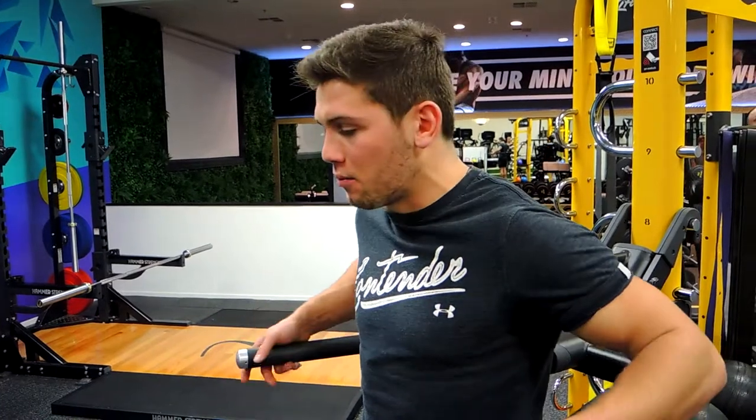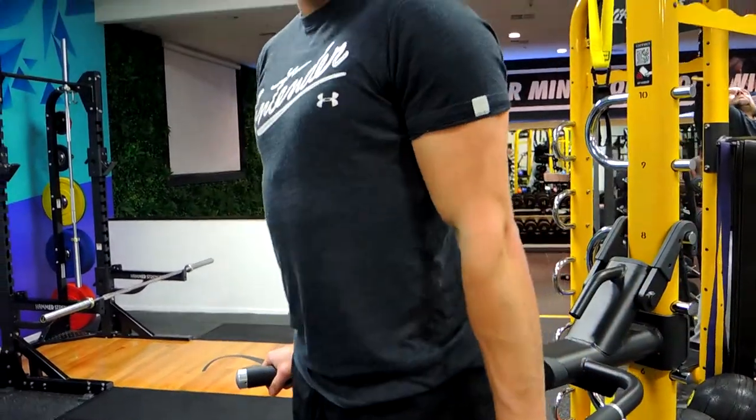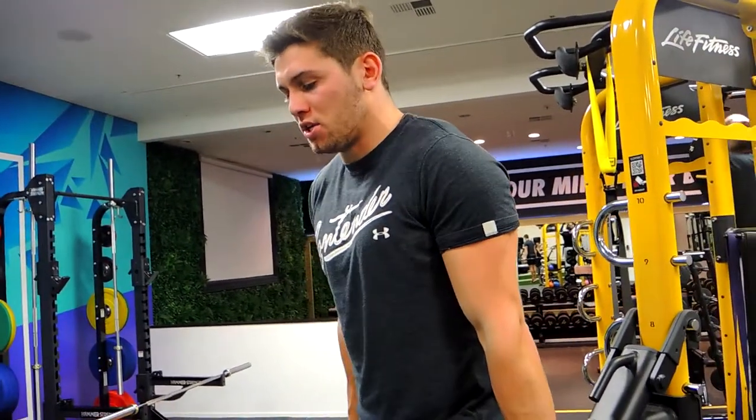This is a dip bar knee tuck. Finding dip bars like this, come up to the point where your arms are locked out at the top, keeping that chest up, shoulders back so we're not dipping down.